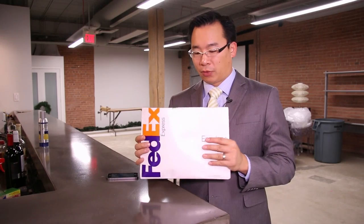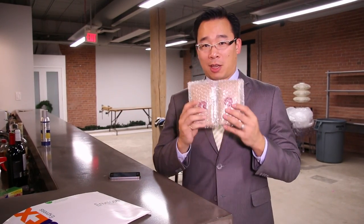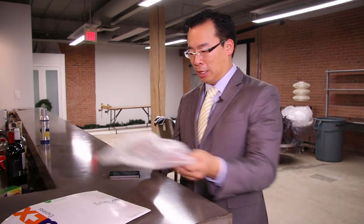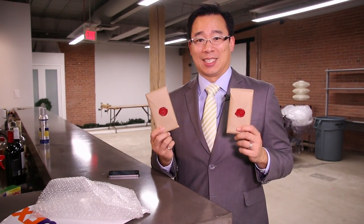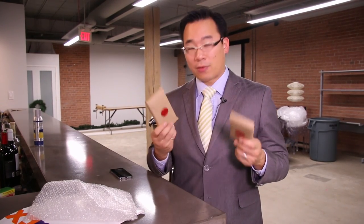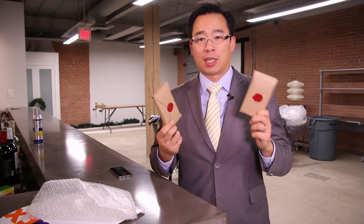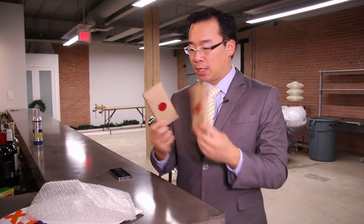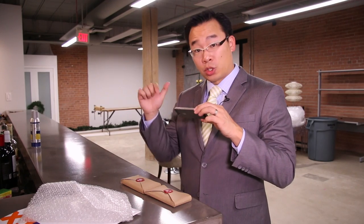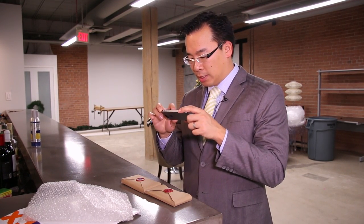We got this wonderful package from Pad & Quill and inside this package comes two other packages, and these packages are actually very fancy. We've never seen packaging like this — it usually comes in your stereotypical plastic case, so this is actually really neat. These are actually wax seals, these little red things.